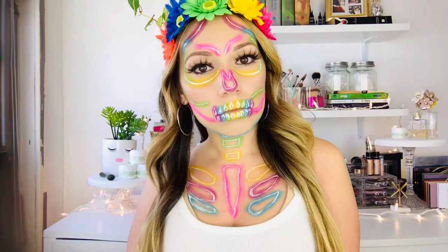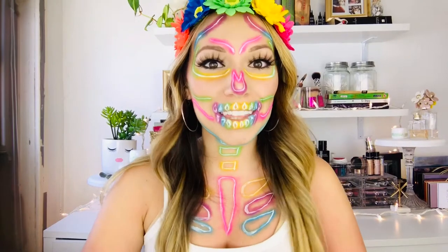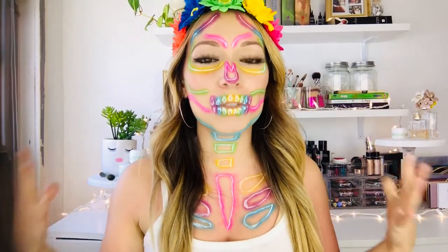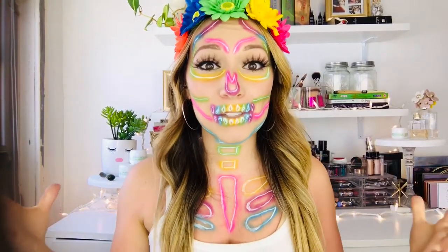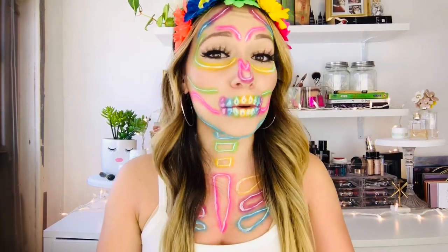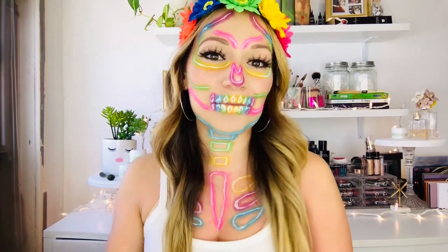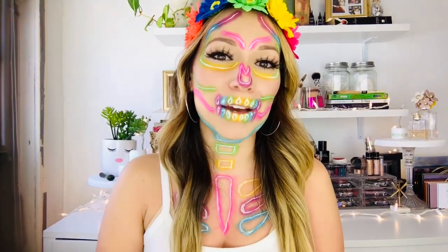Definitely going to catch attention with this look at any pride festival. I hope you enjoyed this video and these speed tutorials. I love you guys so much. Remember, you are beautiful with or without makeup. Take care of yourself, our world, and each other, and I'll see you in my next video. Bye guys! Happy Pride Month!